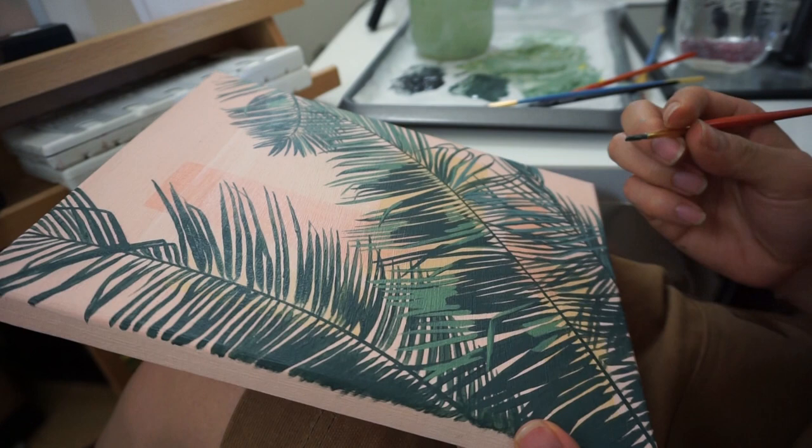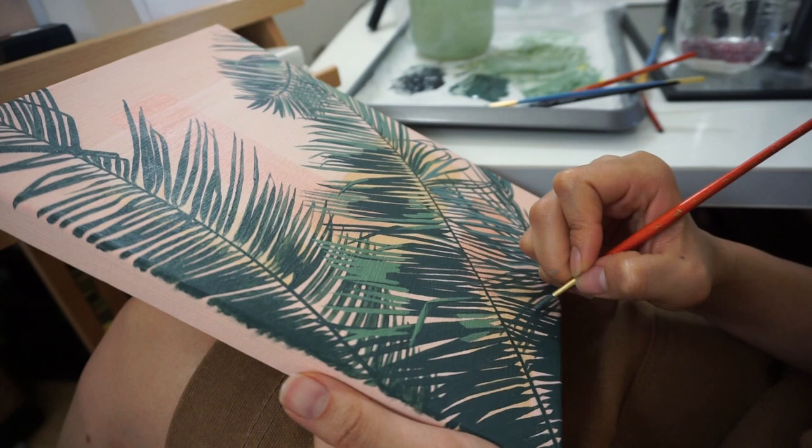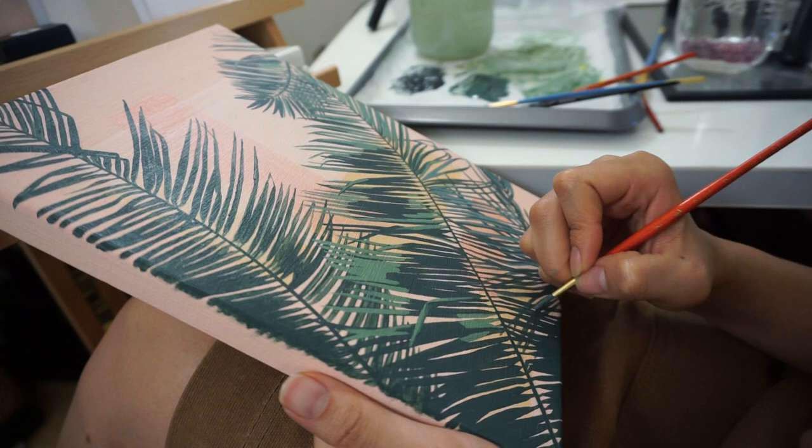This is what I like to do on the weekends usually. I'm a hermit, guys. I just sit in my studio and paint.